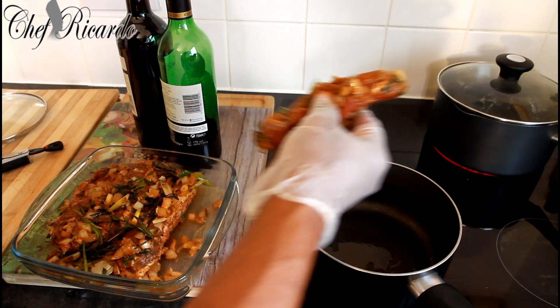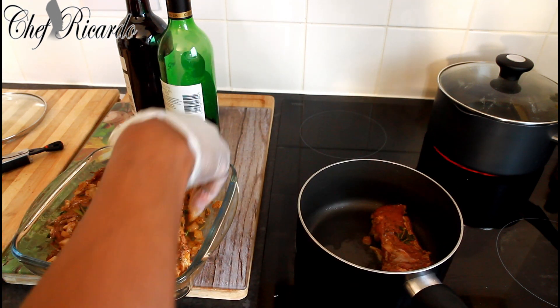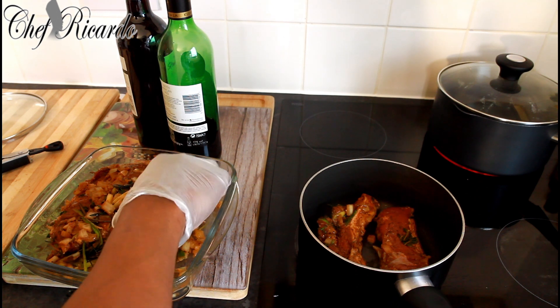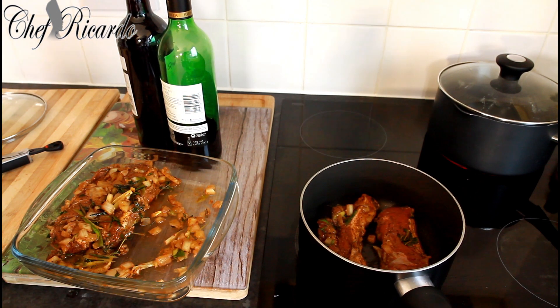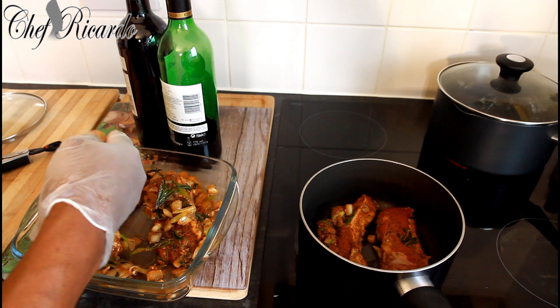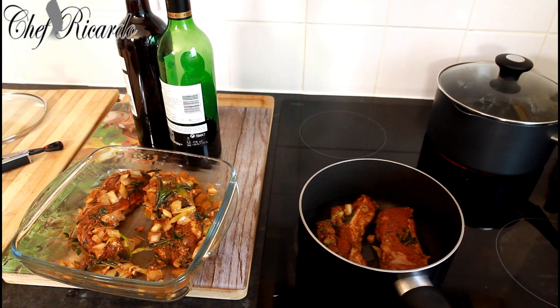This is the lamb — look at that, lovely and nice. I'm going to fry them off on both sides, two pieces at a time. I've used some fresh rosemary on it, but I'm going to take off some of the rosemary — I don't like it to be too much.